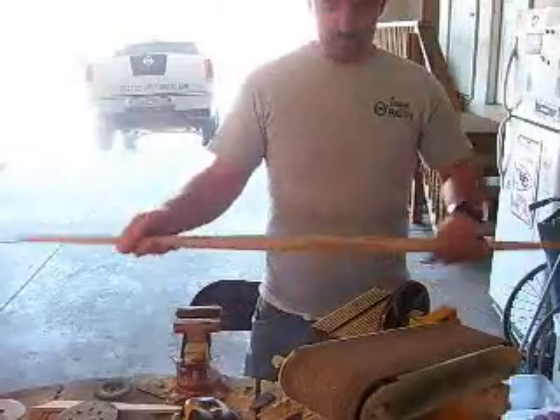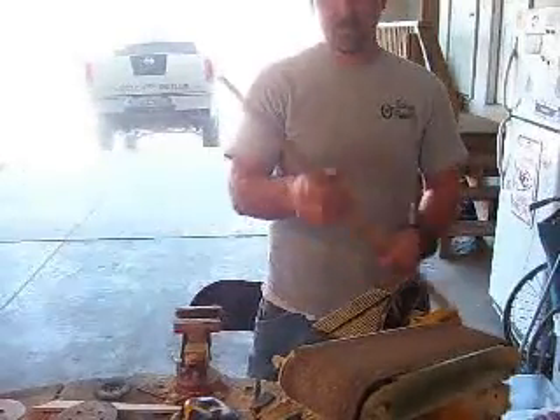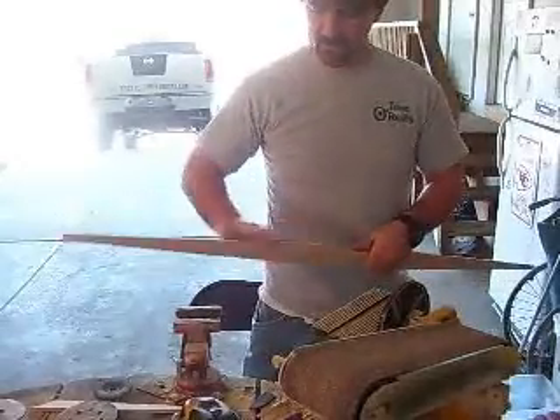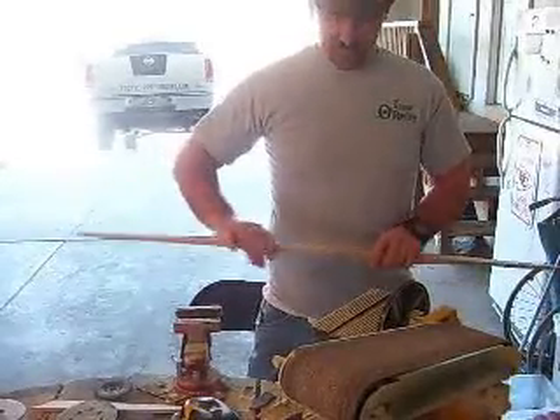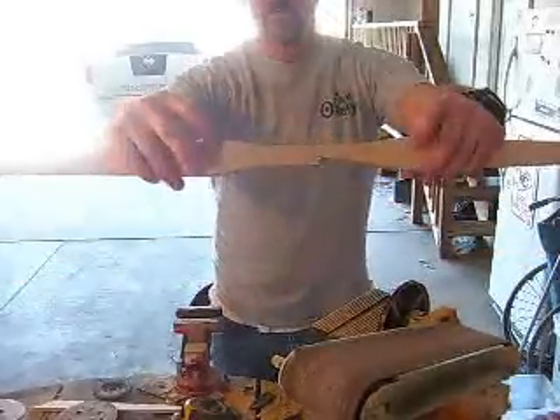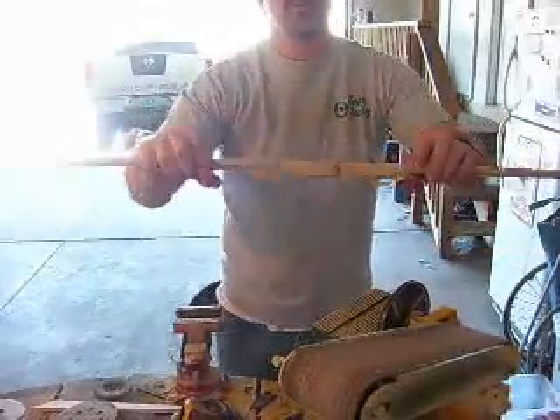I've just cut out what I laid out for you, and this is what it looks like. I started doing a little bit of sanding off the edge here to try to ease up the edges. You can see my lines where they came out.